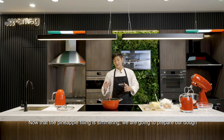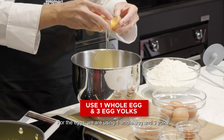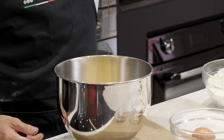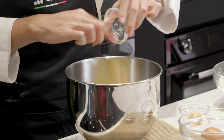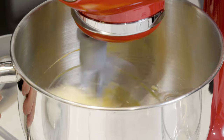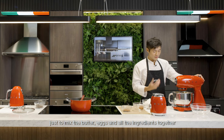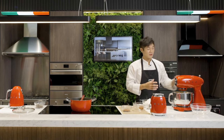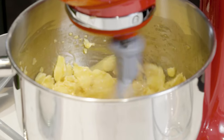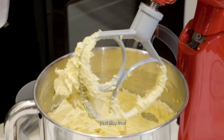Now that the pineapple filling is simmering, we're going to prepare our dough. We're going to put some butter. For the eggs, we're using one whole egg and three yolks. And next we add some vanilla and some salt for flavour. Now we're going to cream this in the mixer using the flat beater attachment. Start the mixer on low, just to mix the butter, eggs and all the ingredients together, and gradually increase the speed and continue paddling it until it's light and fluffy. So now our butter is nice, light and fluffy, just like that.